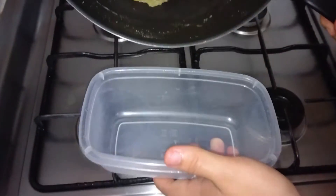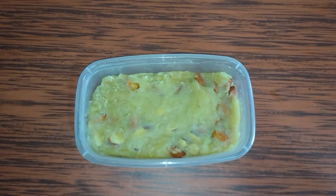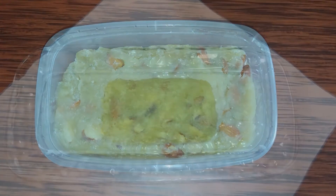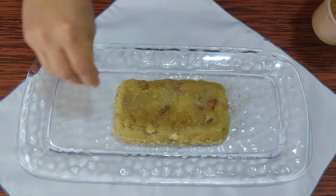Now we put the mix in the mold that we want to use for serving. We reserve it for at least 20 minutes, and when it is already done, we add some cinnamon powder.